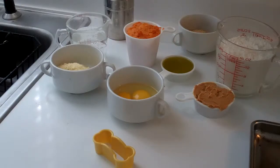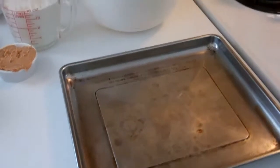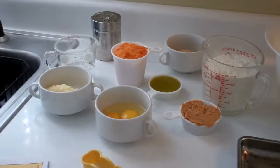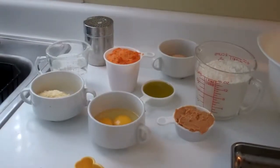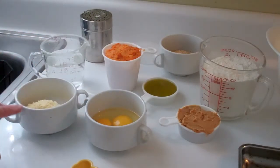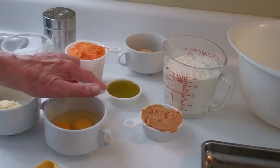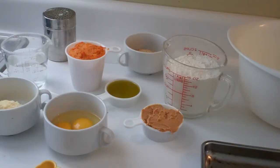In looking at the recipe, I think this is going to make quite a few dog cookies. My plan is to just make a few and bake them in my toaster oven, then save the rest in the refrigerator and make them as needed. I have three quarters of a cup of water, a half cup of cornmeal, two eggs, a third of a cup of peanut butter, and a quarter cup of oil — in this case, my favorite: cold press olive oil.